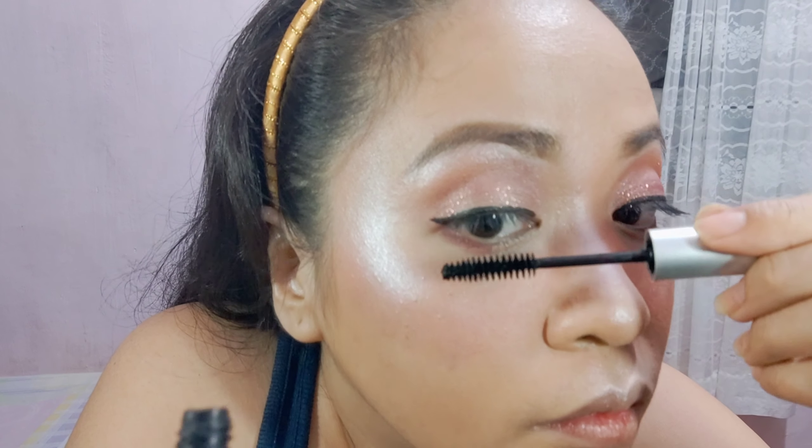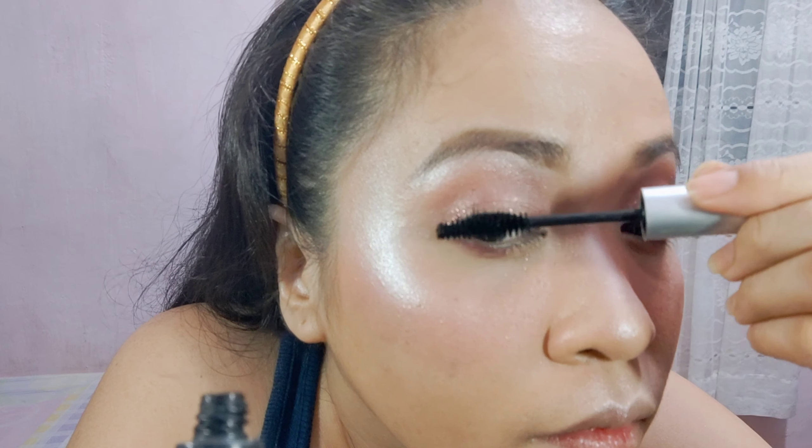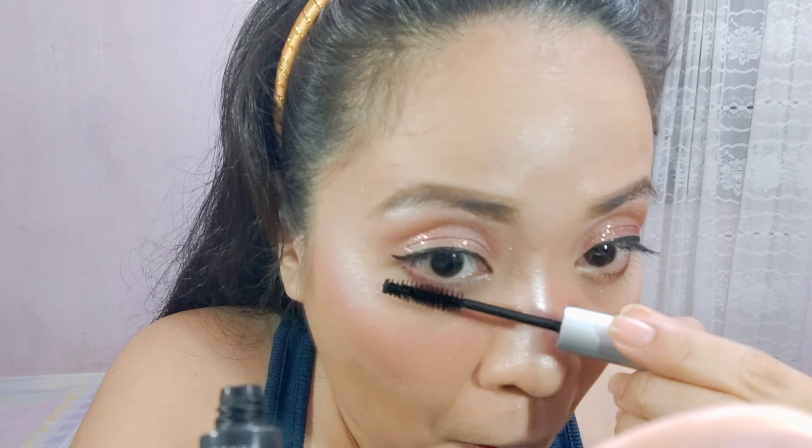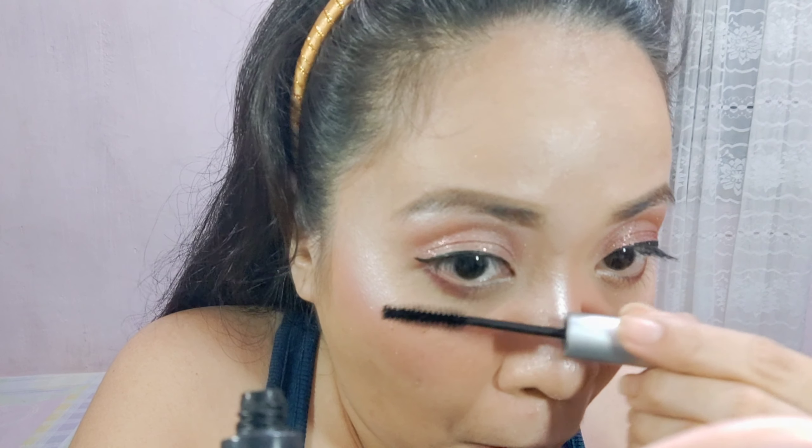For my mascara, gagamit tayo ng Fashion 21 na mascara, color black. Lagyan ko lang yung eyelashes ko. Kung mapapansin nyo, hindi ako gumagamit ng false eyelashes kasi okay na ako doon sa lashes ko — mahaba at makapal naman sya. Kailangan lang ng ayos-ayos gamit yung mascara. Lalagyan ko lang sya ng mascara para umayos at tumayo. Doon sa ilalim na lashes, lalagyan ko rin.